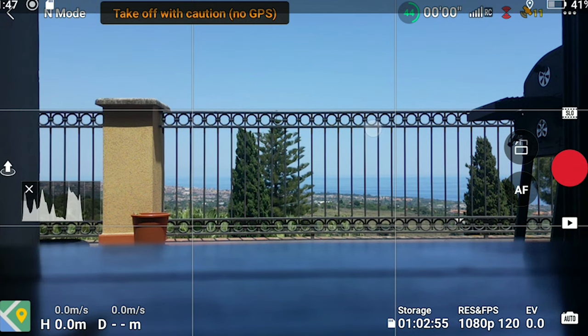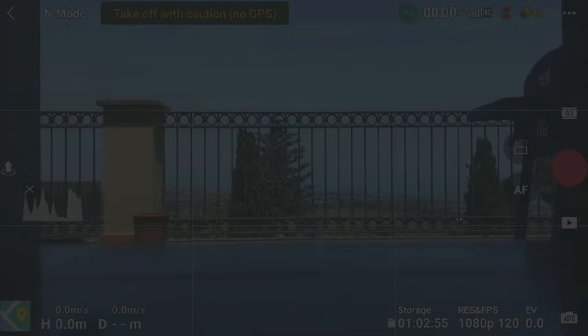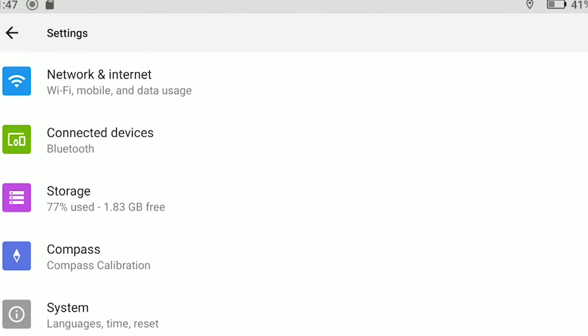The remote controller contains a compass to detect its position, similar to the one of the drone. On some rare occasions, we may be prompted to calibrate the controller itself by a message on the left part of the RC controller screen. The procedure is extremely simple and is explained on screen — it is very similar to the compass calibration of the drone, by simply rotating the controller horizontally and then vertically. With an RC controller with a built-in screen, it is possible to summon the compass calibration by scrolling down twice on the screen to reach the menu window, then hitting the gear icon at the top right and choosing compass calibration.